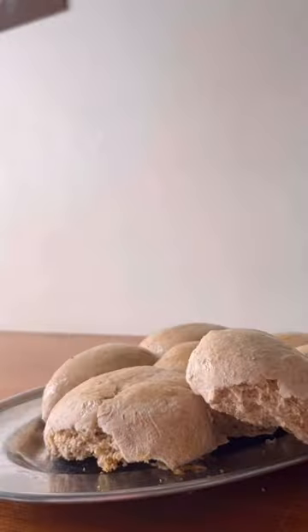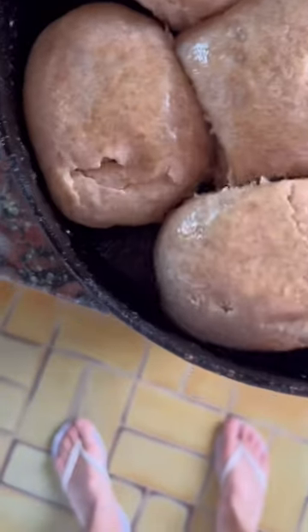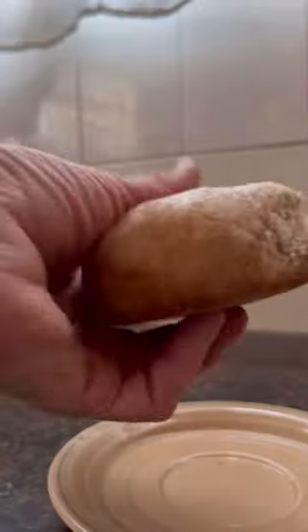Once it rises again, you take it. If you use the oven, you're going to put it in a 180-degree oven for more or less 15 to 20 minutes. The same for the air fryer. And if you put it on top of the kitchen stove, you're going to need more or less 15 to 20 minutes on low heat, and cover it.